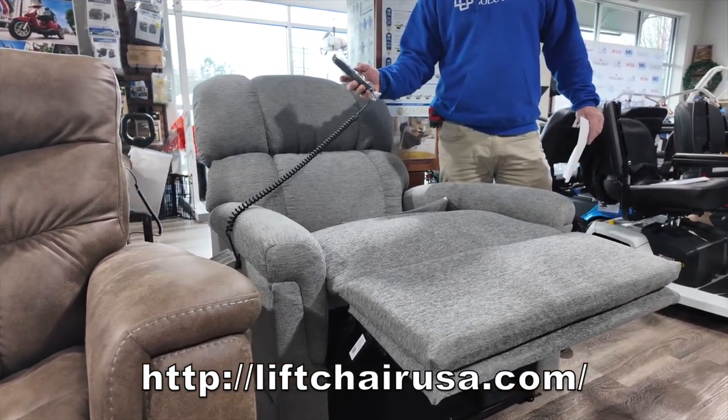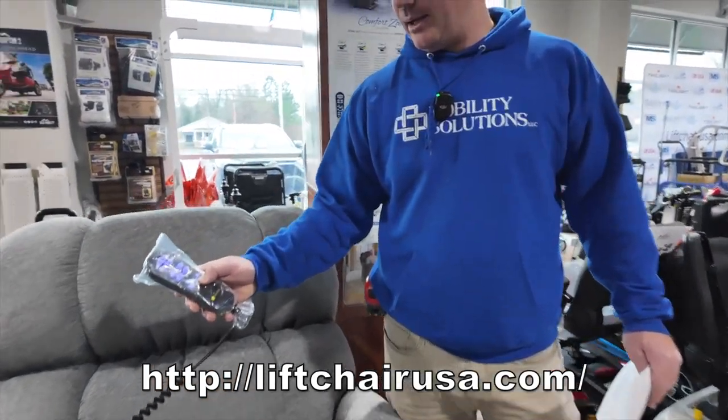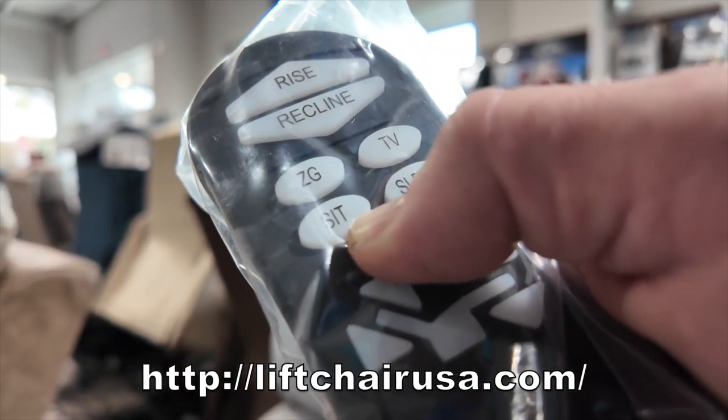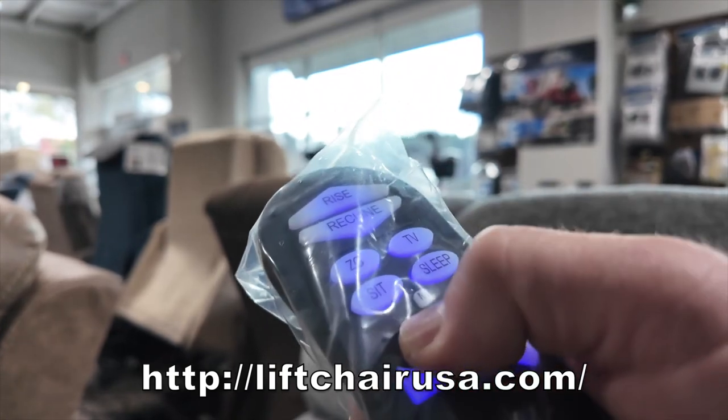And let's say you don't like the TV watching position there — you can actually change it to what you like by hitting memory, let it flash, then TV, and now you have TV saved.